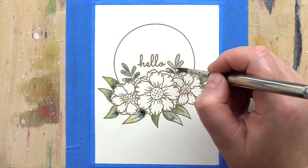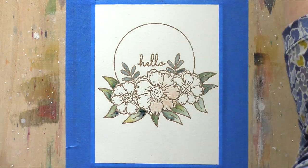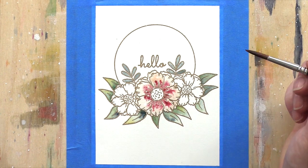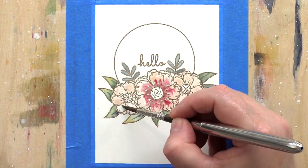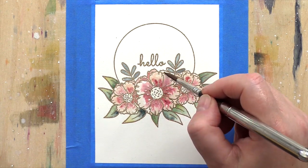I started by watercolouring the leaves. I must admit that I love greens and blues, so foliage is often more of a draw for me than the flowers are. I then moved on to the flowers and started with a pale pinky wash over each flower before bringing in deeper mixes for the centres.